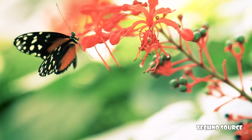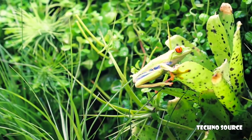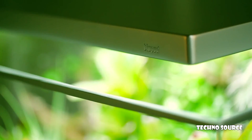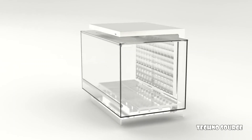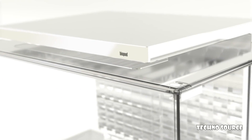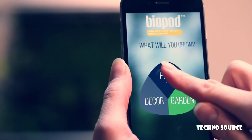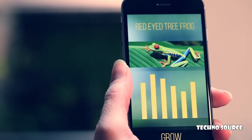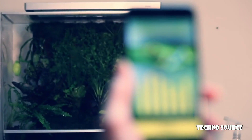Imagine a system that can replicate environments. This is Biopod, the world's most versatile microhabitat. Tell Biopod what you want it to grow and watch it happen, replicating the most precise seasonal fluctuations year-round.